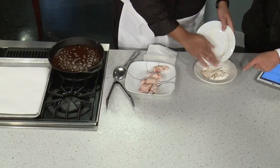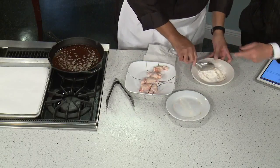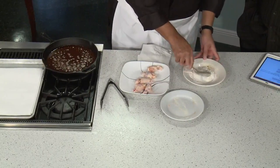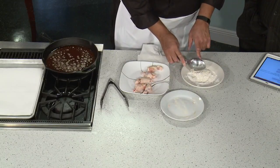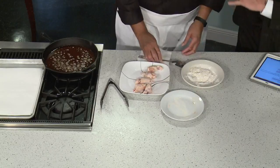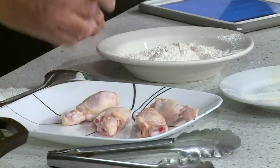That same seasoning blend also goes into the batter — the flour. I seasoned both the chicken and the flour with the same thing, because if you season your chicken but don't season your flour, it's going to be bland. Almost everybody loves chicken wings, and this is a unique way to do them.